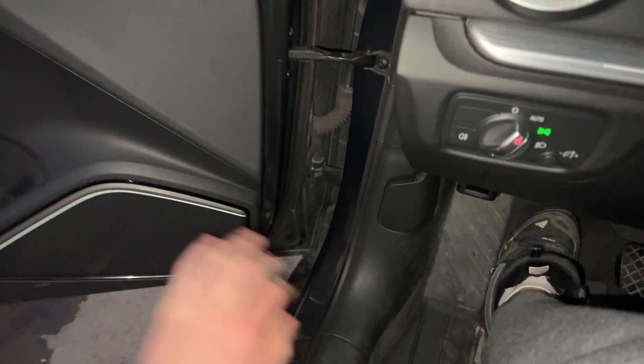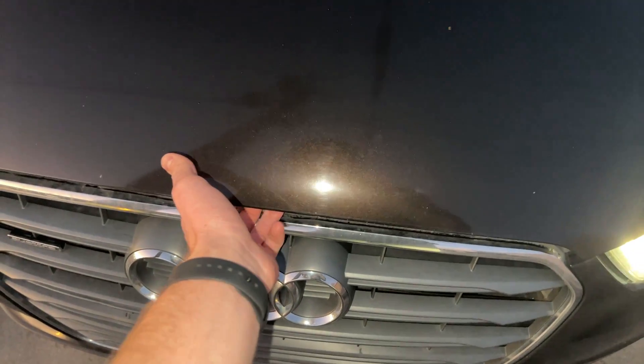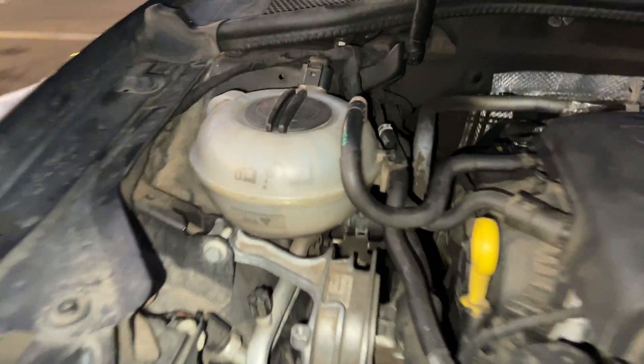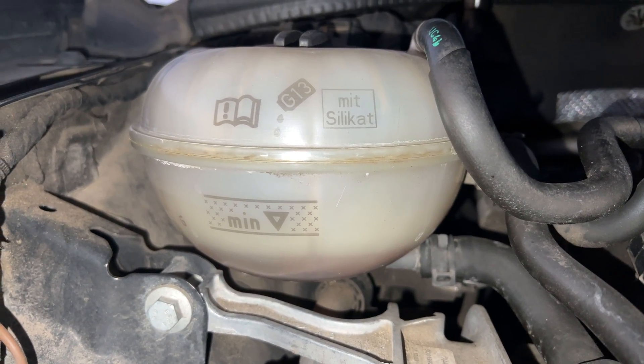First, we'll open our door so that we can pull this lever to pop the hood. We'll want to park on a level surface so that the coolant in the reservoir isn't tilting to any side. Next, we'll go around to the front of the car and feel under the hood above the Audi symbol for a button or latch to release the hood. From here, we can find our coolant reservoir, which will be on the passenger side of the engine.